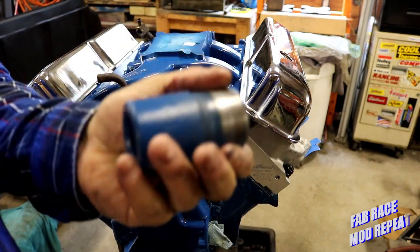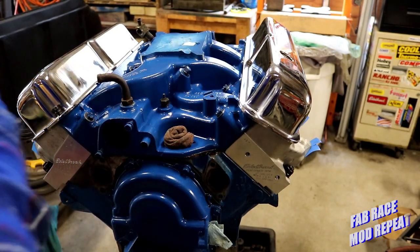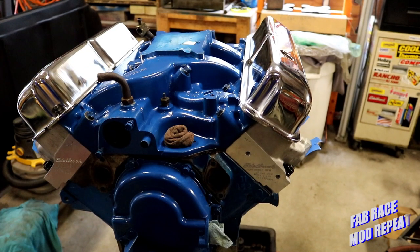So there's a detailed up-close look at a balancer spacer. It applies to FEs, 385 series engines, your 460s, your 429s, your Y-blocks — any Ford with a balancer sleeve spacer, or balancer spacer sleeve, whichever way you'd like to say it.